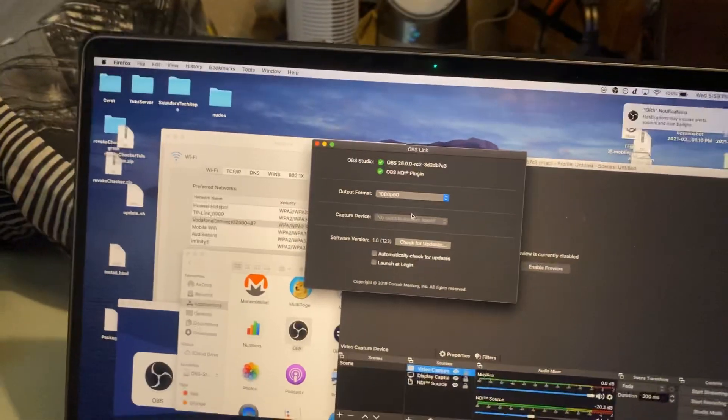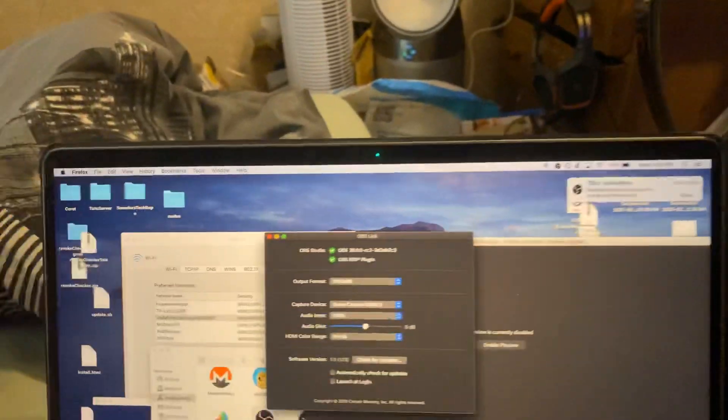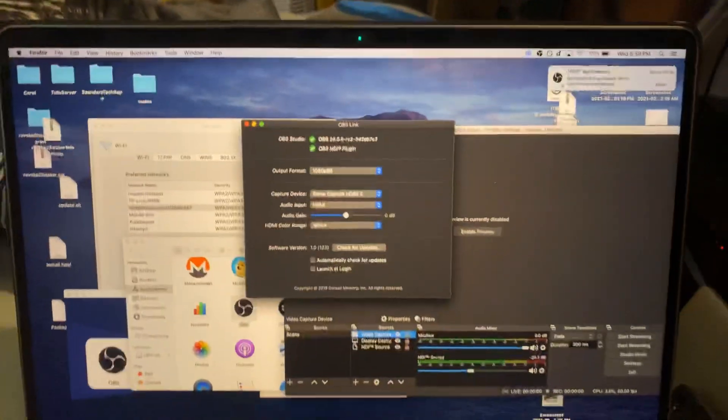And that should be fixing the issue — there you go, you can see everything is working. Just make sure you also restart the OBS Link app, because as you saw it was a bit glitchy, so I just restarted the app and then we're good to go.